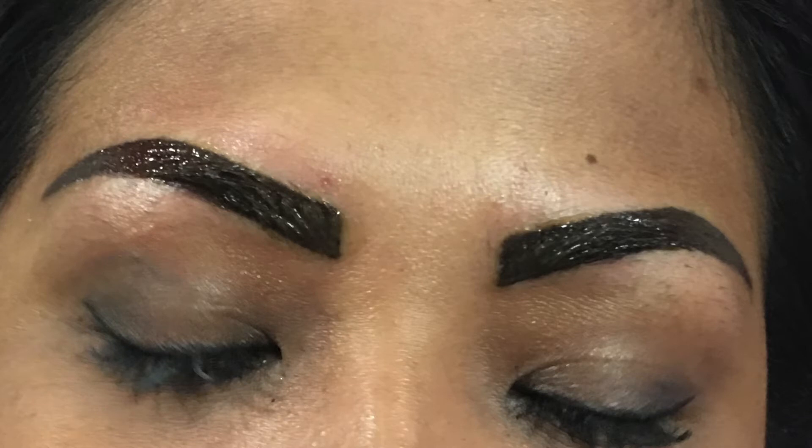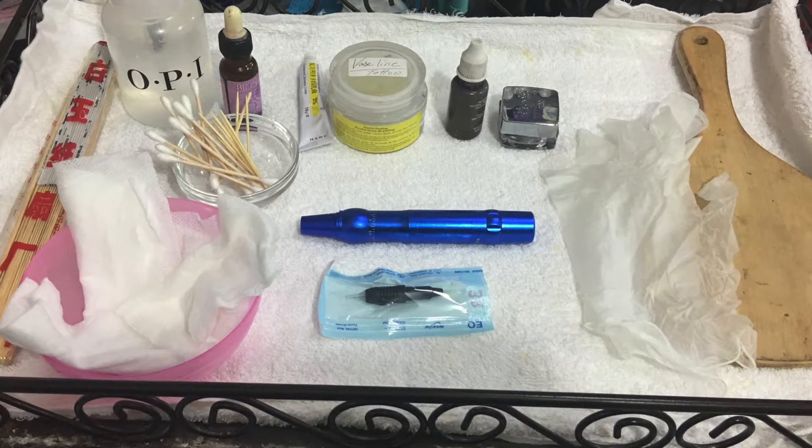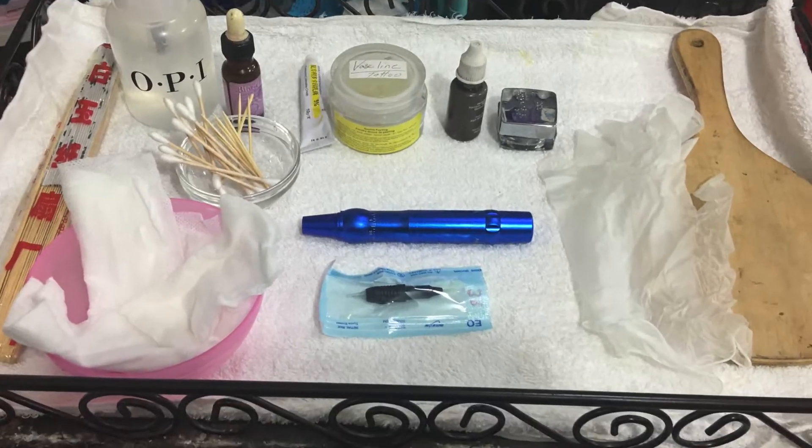Hello everyone! I'm Indra Grun, professional beauty stylist from Hong Kong. Today I'm going to demonstrate eyebrow tattoo on my client.